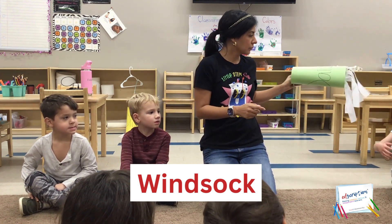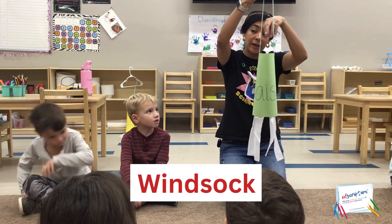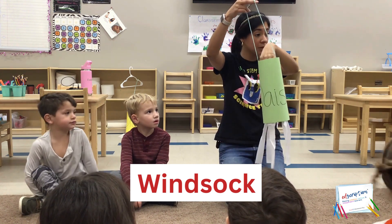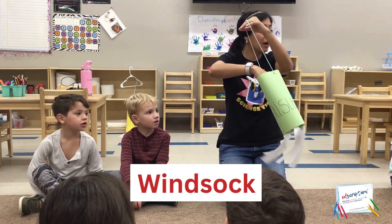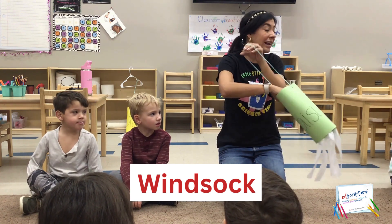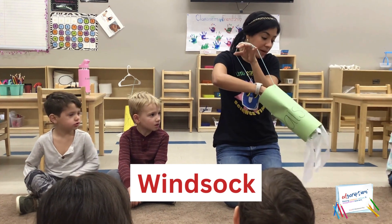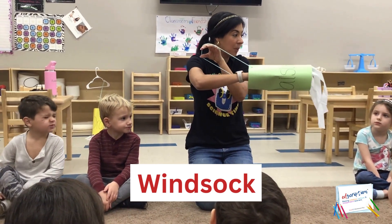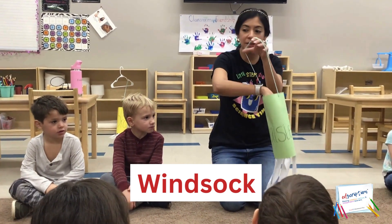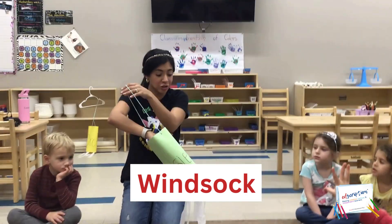Okay, so when it's outside and it's windy, that wind blows inside our windsock from the top. And when it blows inside our windsock, it kind of makes a twirl inside and it creates pressure. And that pressure inflates it to open it up and it picks up our windsock. Now, do you think if it's a really strong wind, is it going to create a high pressure to pick it up?